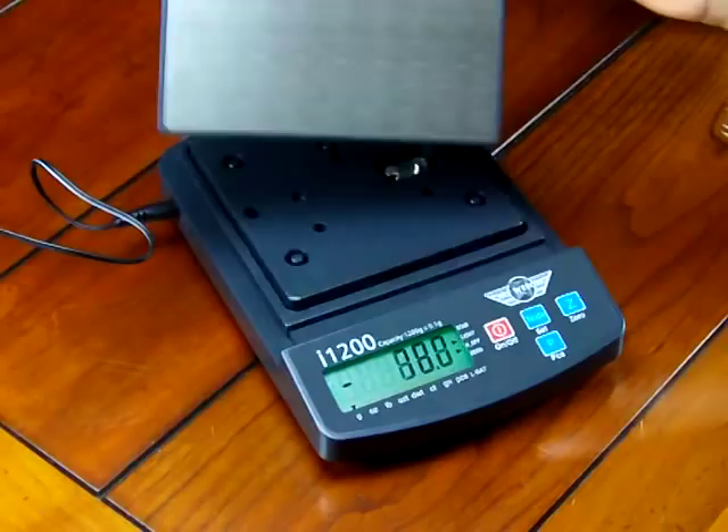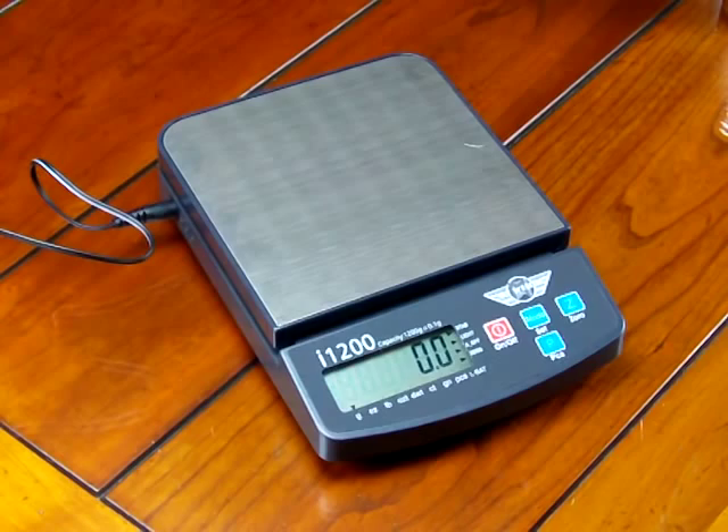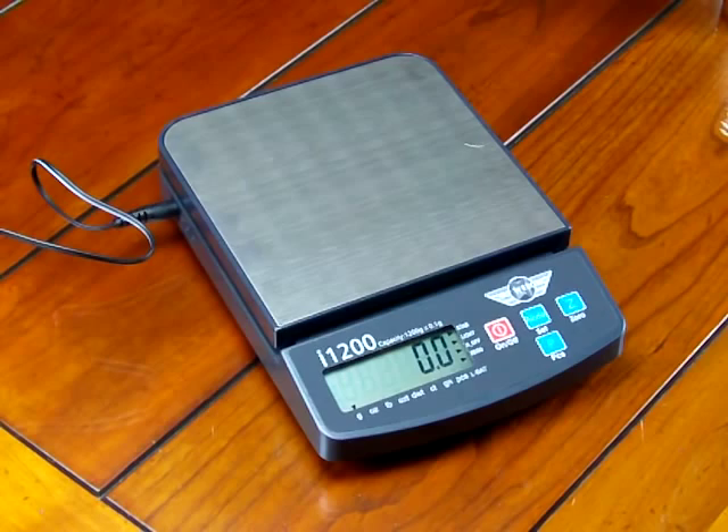The scale comes with a nice removable stainless steel platform for easy cleaning. It's a popular scale for the educational market since schools are looking for the best value possible — trying to buy as many scales for their science laboratory with limited budgets. A MyWay really fits the bill. The scale does not have RS-232 for data acquisition; it's just a simple, basic scale, but it's ideal for the educational market, especially where budgets are limited.